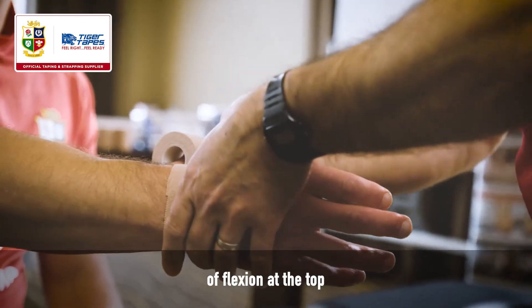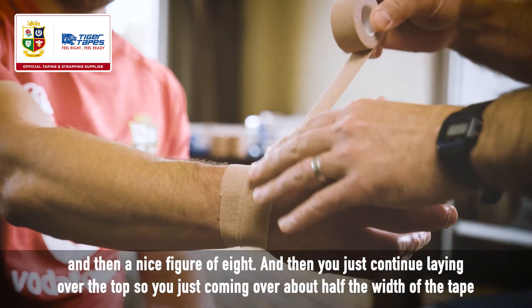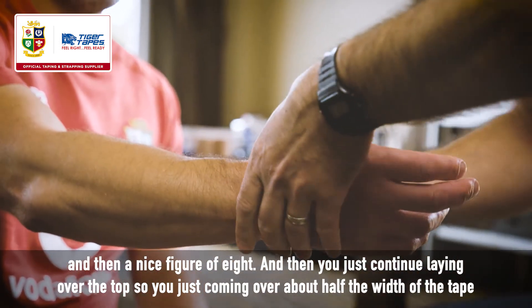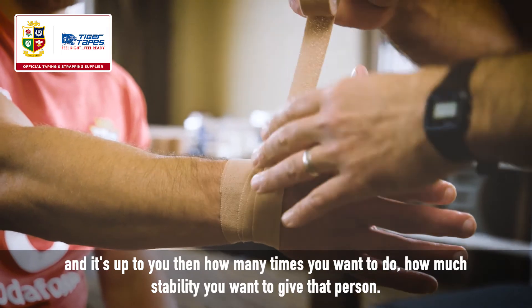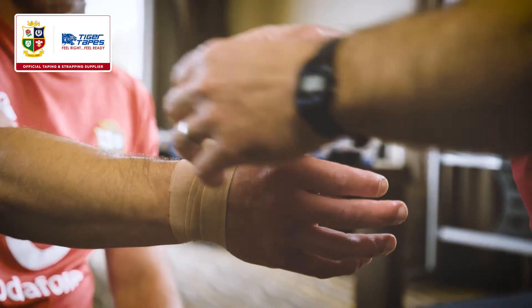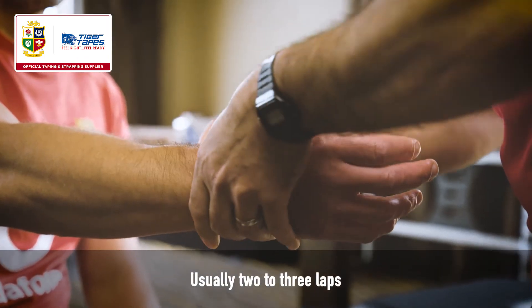We can come round the tip so they've still got a little bit of flexion at the top, then a nice figure of eight. You just continue laying over the top, coming over about half the width of the tape, and repeat again. It's up to you how many times you want to do it — how much stability you want to give that person. Usually two to three laps.